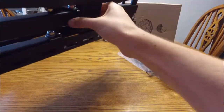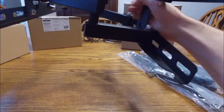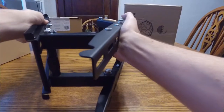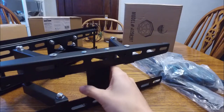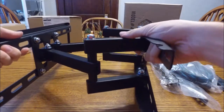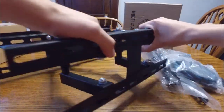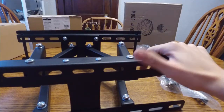It can swivel side to side if it sticks out pretty far, which will be perfect for what I have going on in my living room. Obviously the further out from the wall it is, the more you'll be able to pivot the TV at an angle. There's your stud spacing again in the back to be able to mount it. I'm impressed — this looks really good.